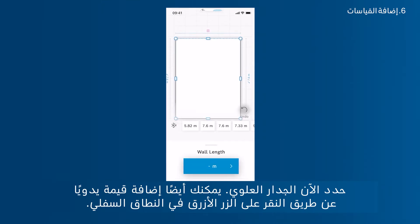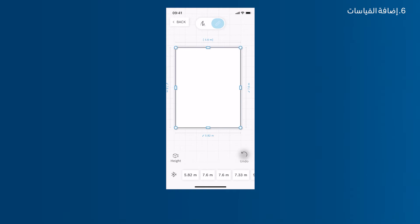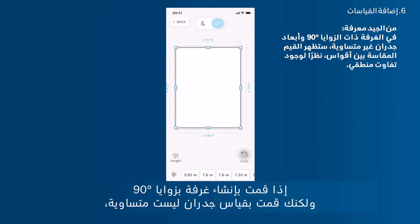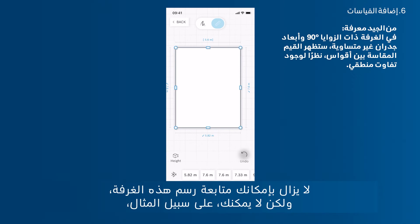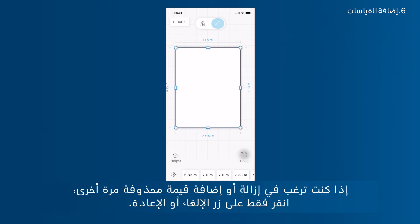Select the upper wall and add a value manually by tapping the blue button in the bottom area. Be careful — rooms usually don't have opposite walls of exactly the same length. If you set up a room with 90-degree angles but measure walls that aren't even, the wall length will be shown in brackets since there is a logical conflict and the app doesn't know the true values. You can still proceed with this room sketch, but you cannot, for example, calculate the floor area. To remove or re-add a value, tap the Undo or Redo button.